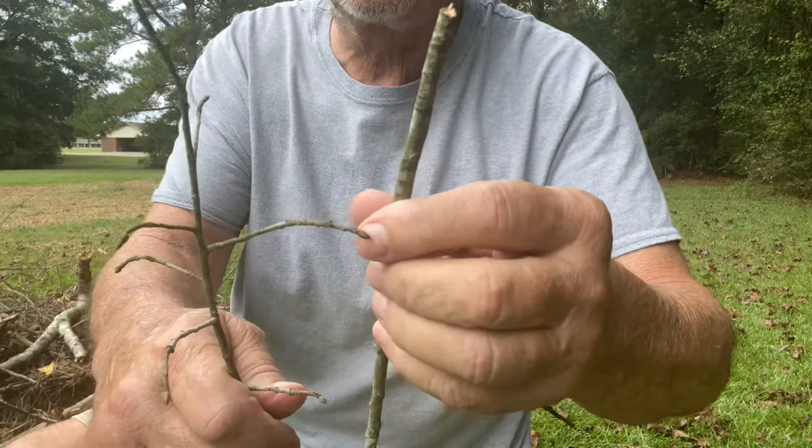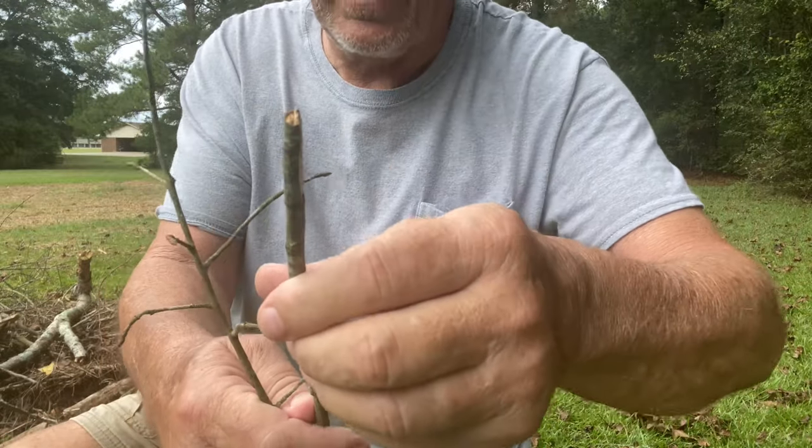One place where people mess up is not getting prepared. So the first thing you do is break up some little bitty tiny twigs, because the little stuff is easier to start than the big stuff. So you break up a whole bunch of little bitty twigs like this to get you a pretty good little pile of them.